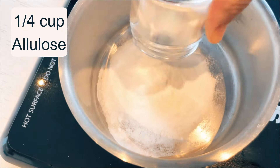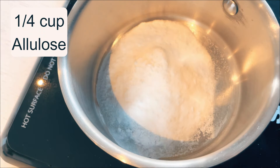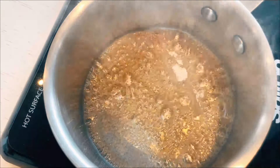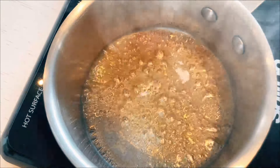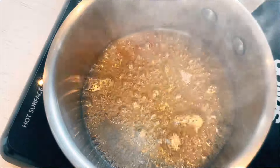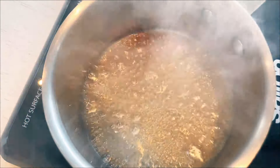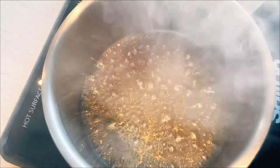To kickstart the cake, I begin with the caramel topping. On a medium heat, I gently melt a quarter cup of allulose until it becomes a smooth liquid caramel. It's crucial to use allulose — it's the only sweetener that will caramelize effectively. Other sweeteners such as monk fruit, lacanto, stevia, or any other alternative won't yield the same result.